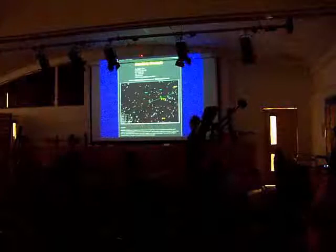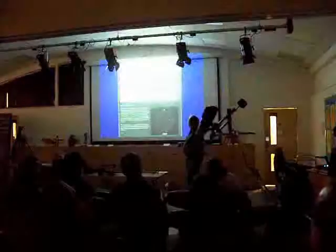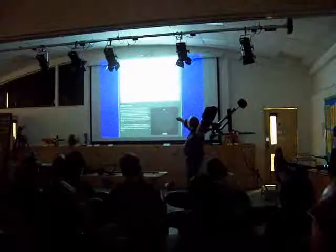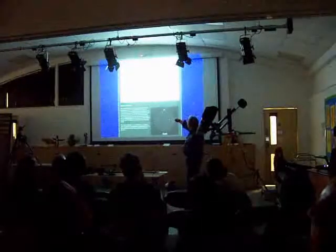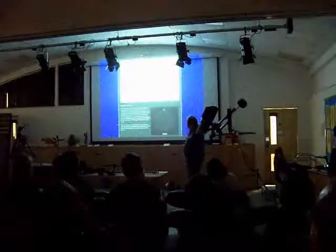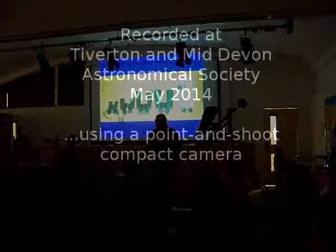It will also pull up the finder chart for it — there it sits, with anything else in the image, and what you might expect to see. Apart from that, thank you for listening. That's a bit about binocular astronomy.